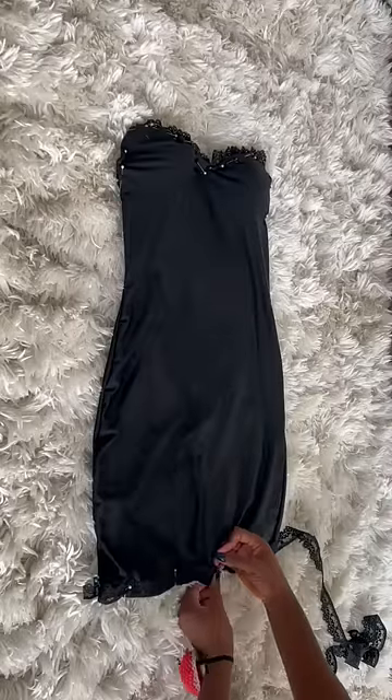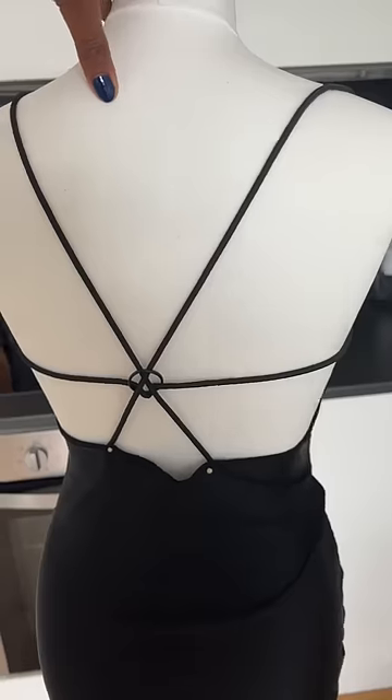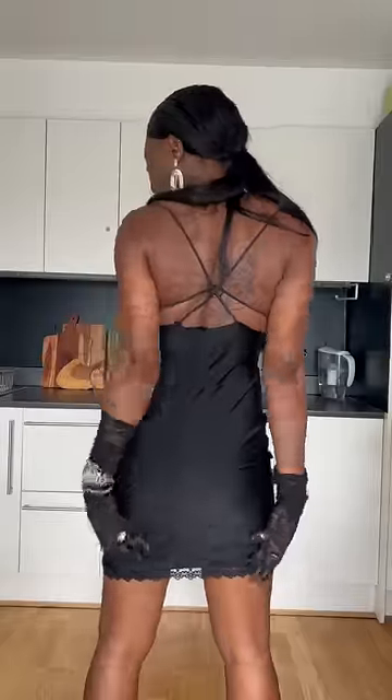I added some more trimming to the hem, sewed everything in place, and played around with the back a bit just to have an idea of how I wanted it. And this is the final look, guys! Please don't forget to let me know what you think in the comment section.